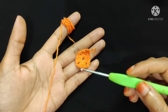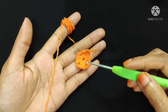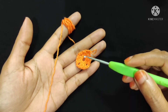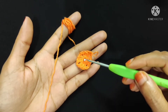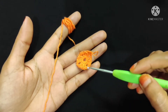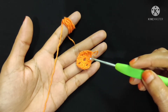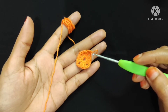To recap: first I make a magic ring, then I make three chain stitch. This three chain stitch is considered as our first double crochet, then I make two double crochet here. So including the first three chain, there are three double crochets, then chain two, then I make three double crochet into this magic ring, chain two again, then three more double crochet, chain two, and at last three double crochet, chain two, and one slip stitch into the top of the third chain. My first round is complete.